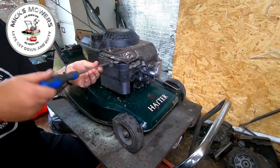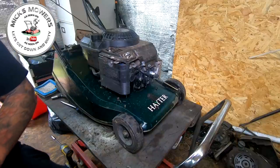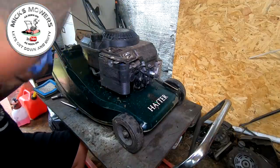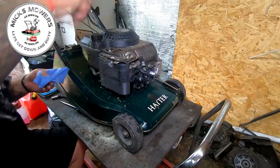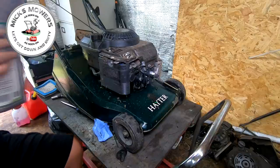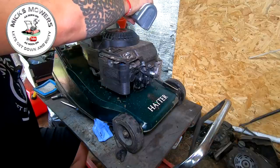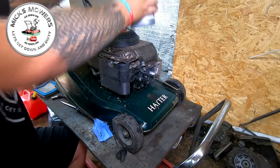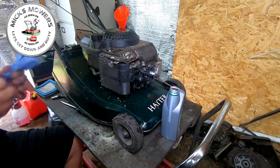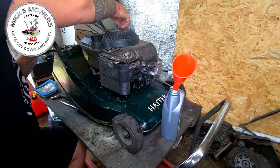New air filter going in. Let me just check the oil as well before we go any further — a bit of blue roll, just want to check the oil level. Near-empty on the dipstick — it says add, so that's what we're going to do. I'll put about 150–200ml in for now; it might be right at the upper or lower limit. Give that a wiggle, let that run down, quick dip test — yeah, I think we're about there.